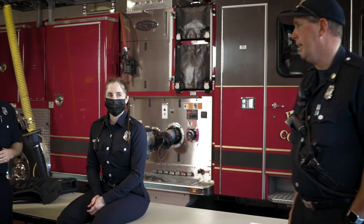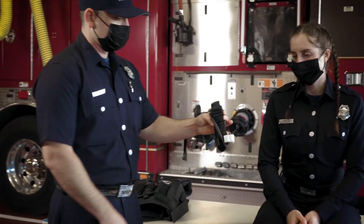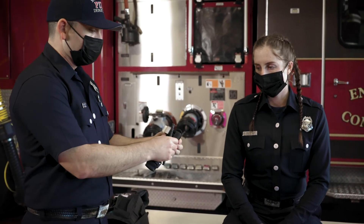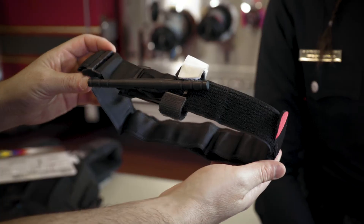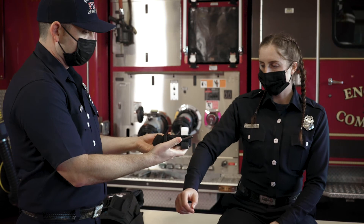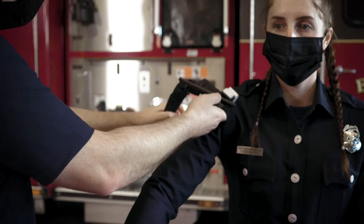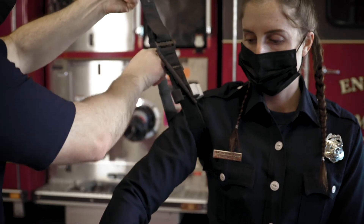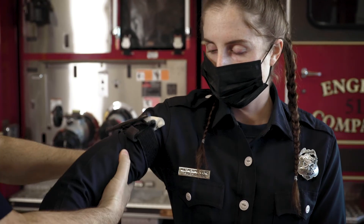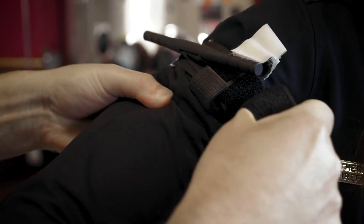Over here to my right, Firefighter Paramedic Whitaker is going to show you a simple CAT tourniquet which comes in our Stop the Bleed kit, and he's going to show you how to properly place this on Catherine's arm. You open up the tourniquet, you want to go as high up on the arm as possible, above the bleeding site, and make it extremely tight. You basically want to cut off the blood flow, the circulation to the arm. As soon as he gets it nice and tight, he's going to turn the windlass tourniquet and continue to turn it until the bleeding stops.